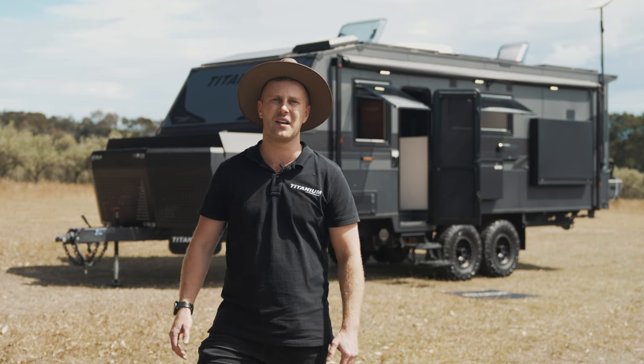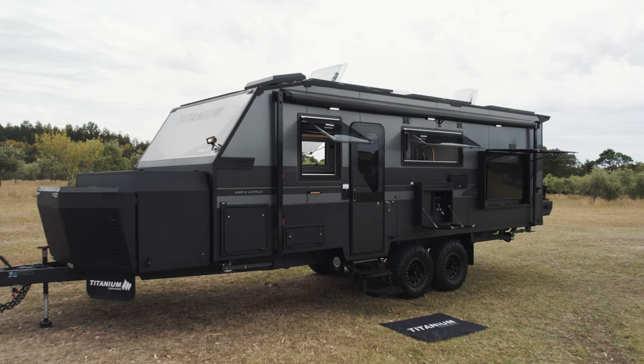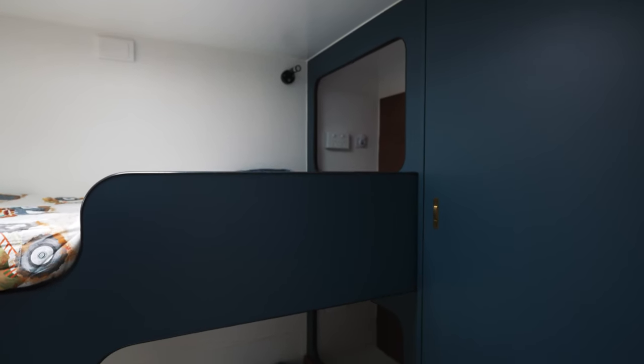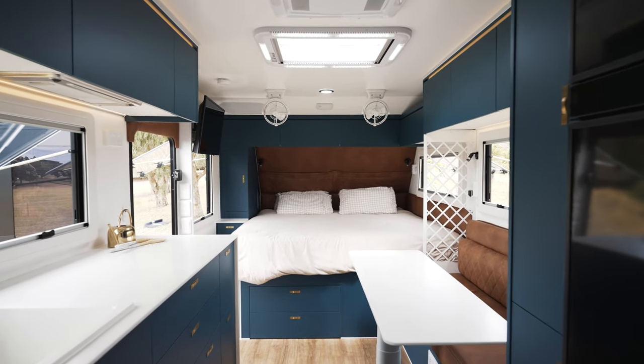G'day guys, Jason here from Titanium Caravans. We are thrilled to unveil our brand new full off-road family bunk caravan. It's a game changer for family caravanning. You have bunks across the back with a bedroom for the kids, a full ensuite, and a big king bed down the front. Let's go take a look.